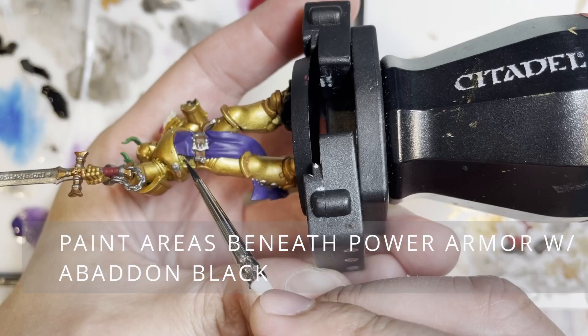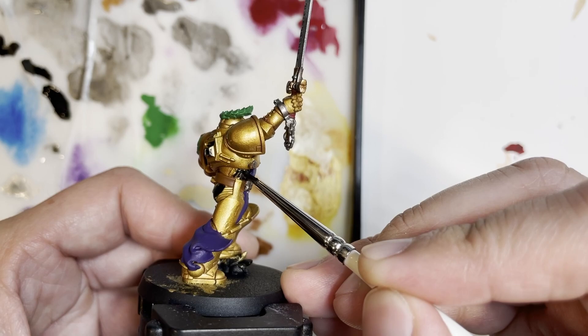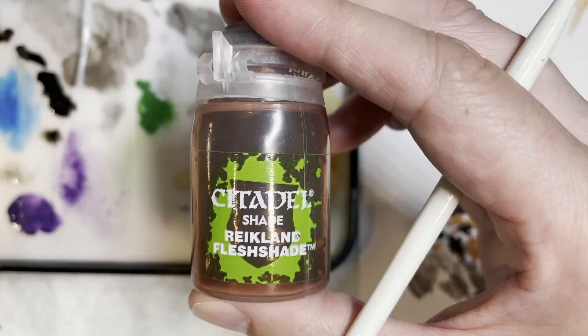Next we are going to be painting the area beneath the power armor with Abaddon Black. Typically I would just wash that area with Reikland Fleshshade, but since this is such a special model, I decided to give it more oomph and paint those areas with Abaddon Black to give more differentiation in color, just because this is like a special character. The model is starting to look good.